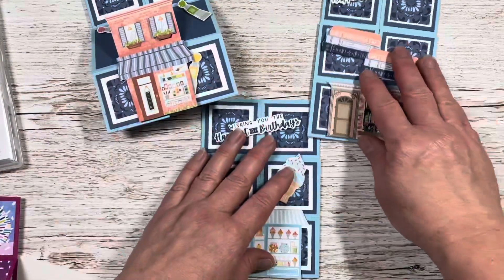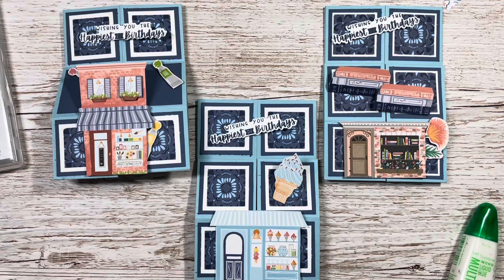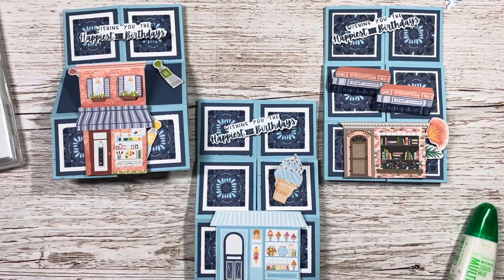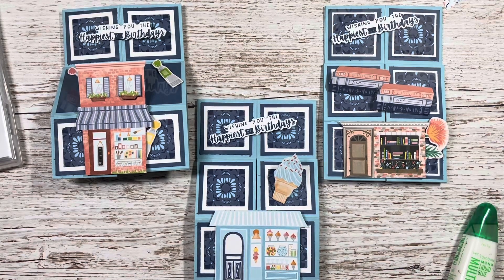So there we have a trio of pop-up boxes using the Les Shoppes Designer Series Paper. Thanks for watching. Any comments or if you'd like to share what you've made, that would be lovely. Don't forget to like and share my video, and I'll look forward to showing you my next tutorial. Thanks, bye!